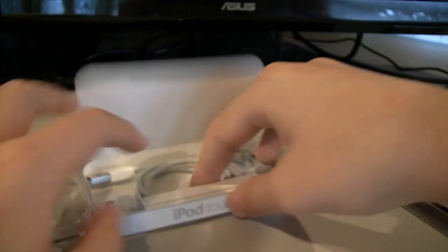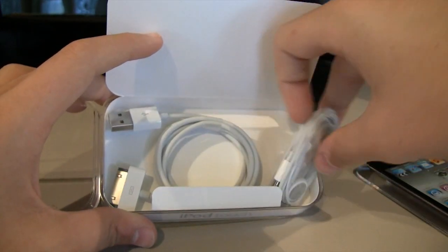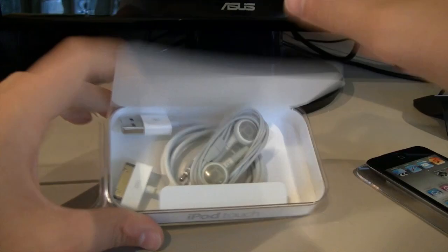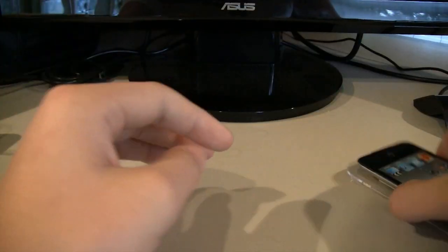And Apple stickers. No included dock connector? Oh well. Earphones, USB, blah blah blah. And that's the box. Ain't it beautiful?